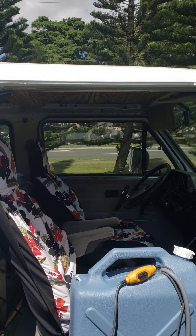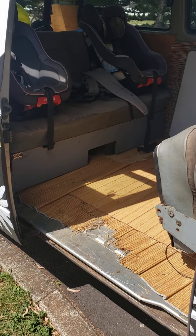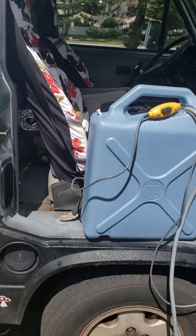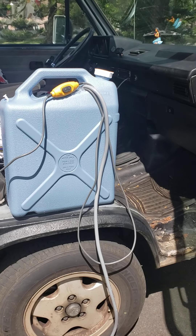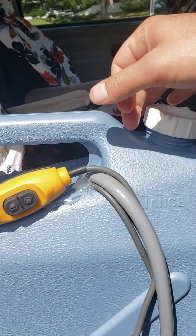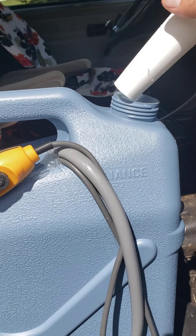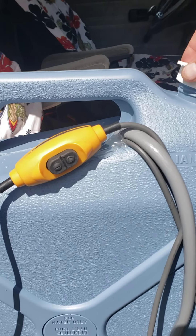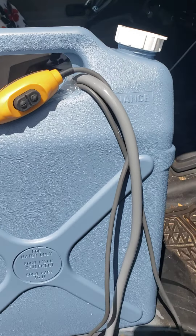I'm putting a battery underneath the backseat bed anyway, so I should always have access to 12-volt power. And if not, I can always take the cap off, use the spout here, and pour it to rinse people off and gear off as well — so that's an option if I need it.